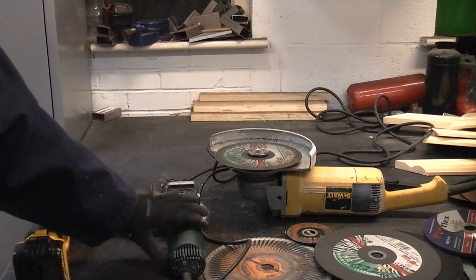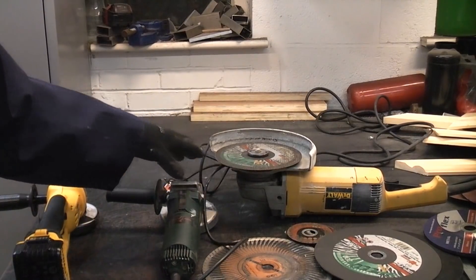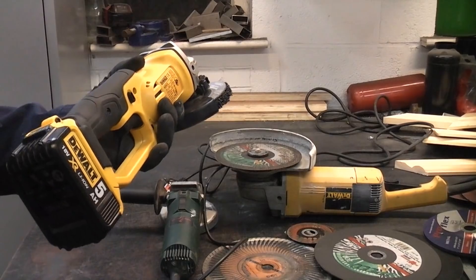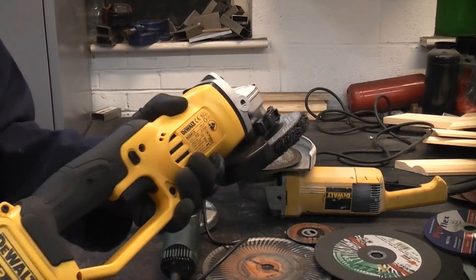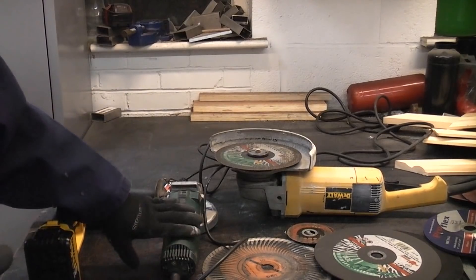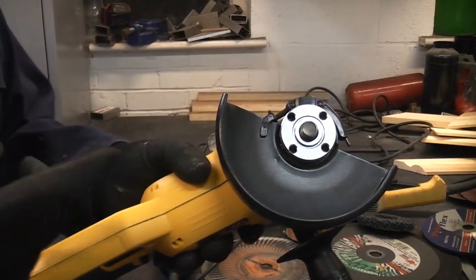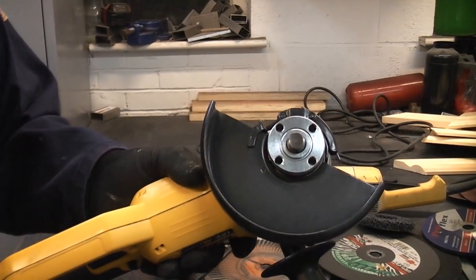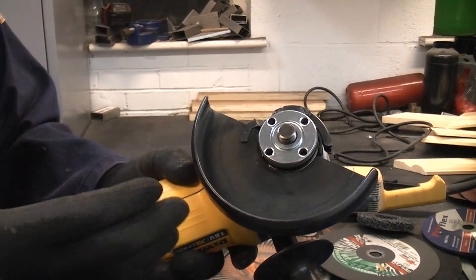Most angle grinders are mains powered at 230 volts. If you're working on site you'll probably have a 110 volt one. You can also get cordless ones, which are incredibly useful, and air operated angle grinders, though those are a lot rarer. I have had comments over the years about the guards — some people on YouTube seem to think you can use the machine without the guard. Removing the guard from a machine like this is a very stupid thing to do.